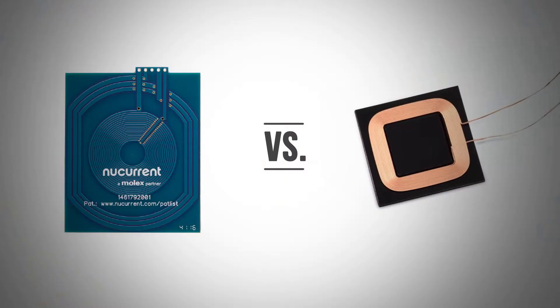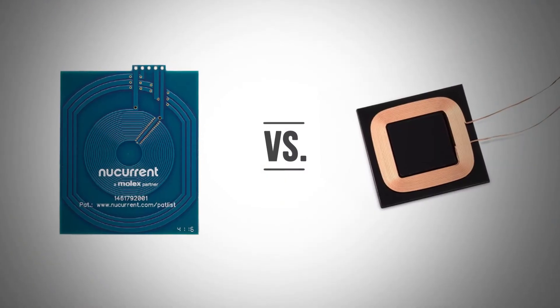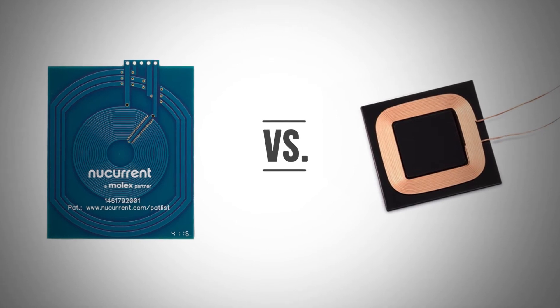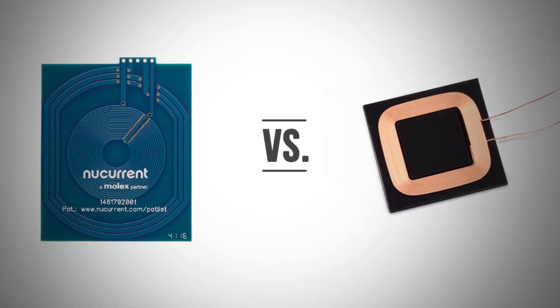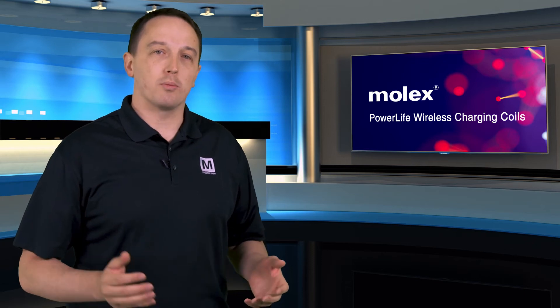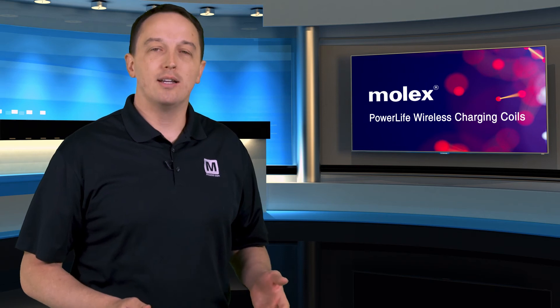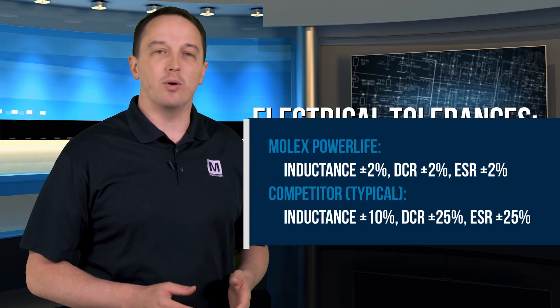Standard coils typically have the coil on a ferrite material with some adhesives and a release paper, and these don't fit the typical low-cost automated assembly process. But PowerLife Coils are manufactured on a standard PCB or copper flex. Those materials are proven, highly reliable, and highly cost effective. They're also less susceptible to shock, vibration, and heat, and are ideal for high reliability applications like automotive, industrial, and medical. Because these are technologies that are so widely used and well refined, you get much tighter tolerances than the equivalent standard coil.